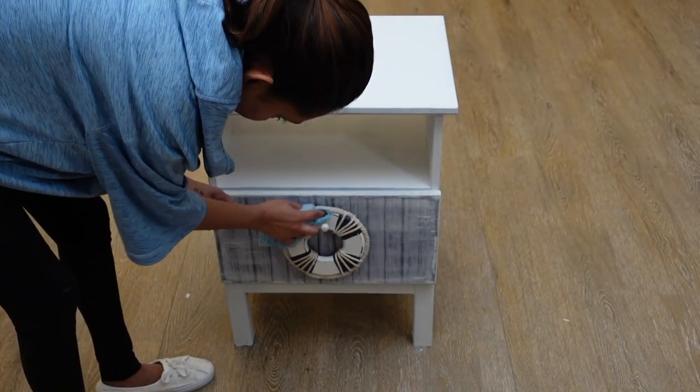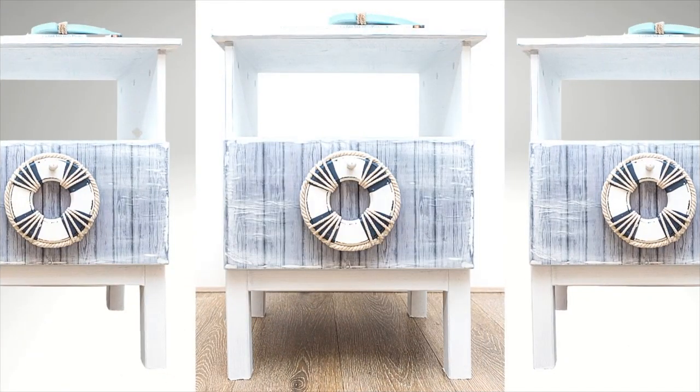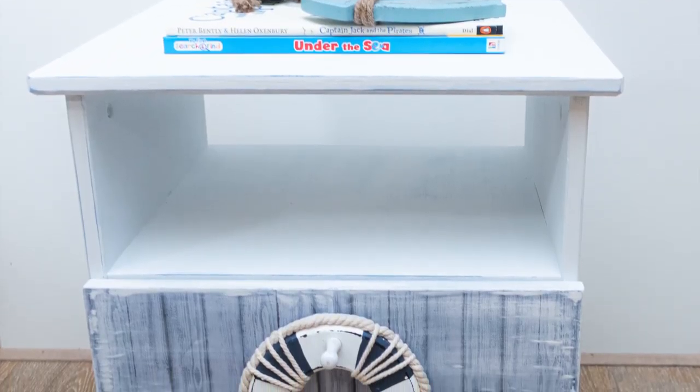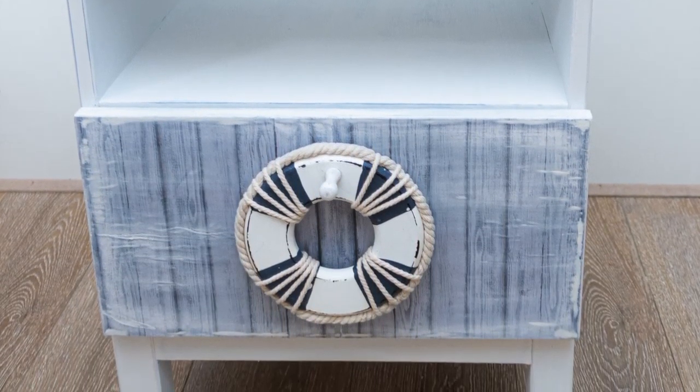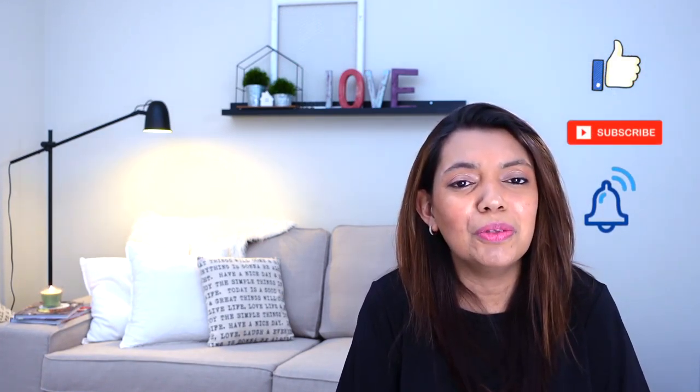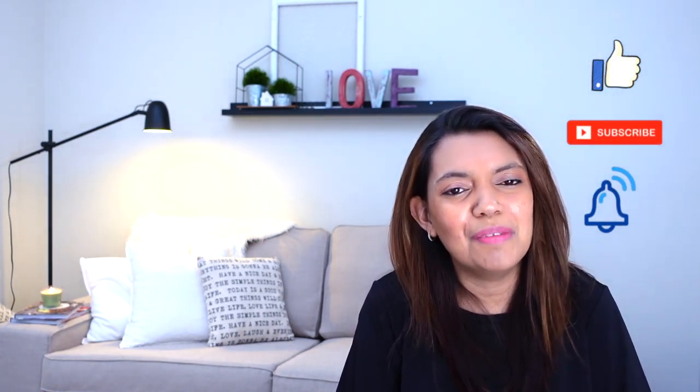I really loved how it turned out! This look can be easily changed by swapping the paper for any type you like. That's it for today — hope you got inspired and enjoyed watching this video. Please give it a big thumbs up, don't forget to subscribe and hit the bell to support my channel and be notified every time I upload. Until next time, happy crafting!